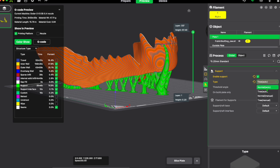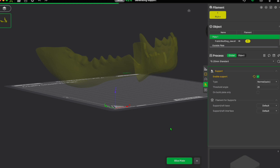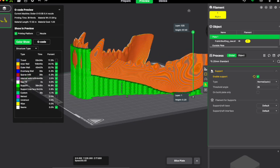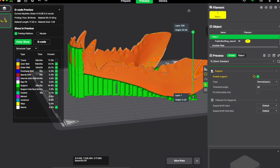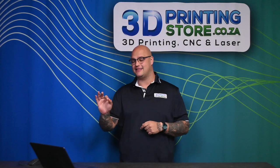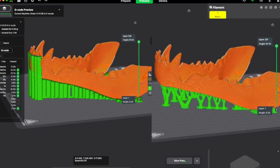Stock standard in Creality's slicer, you have two main types of supports: tree supports automatic and normal supports automatic. Normal supports look significantly different from tree supports and will use a lot more material. Normal supports are more firm, stronger, and more reliable for very delicate prints — but they use more material and can be more difficult to remove. Tree supports use less filament. Looking at both side by side in the slicer, the difference in the amount of green is significant.